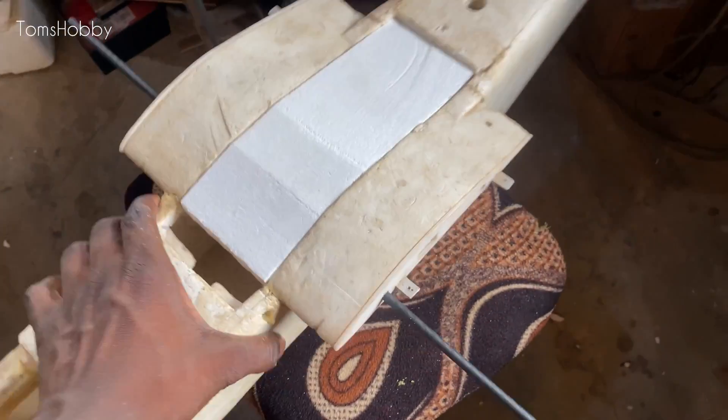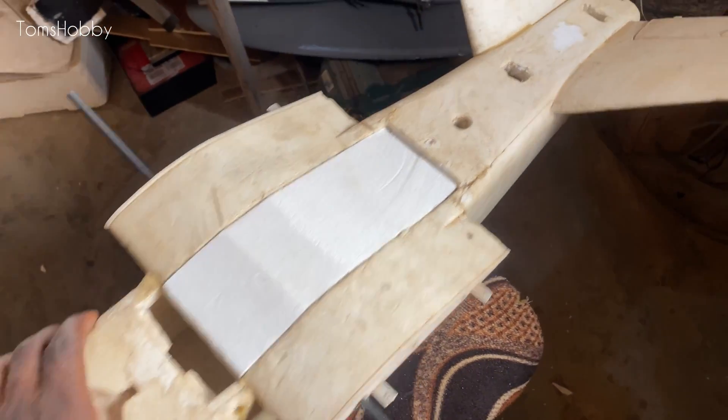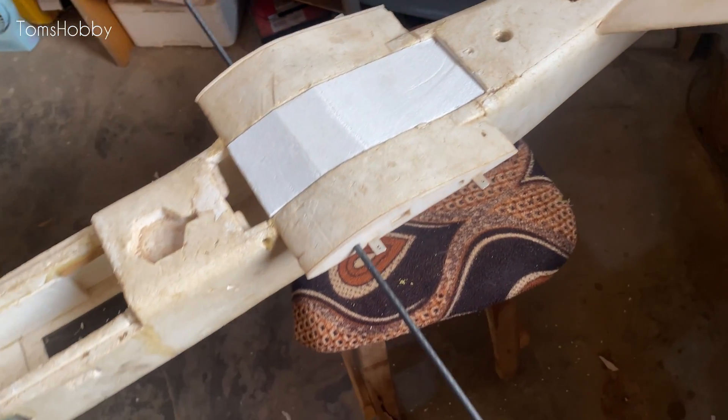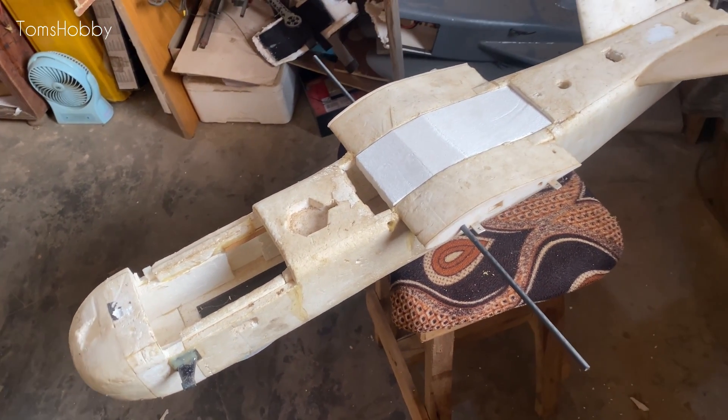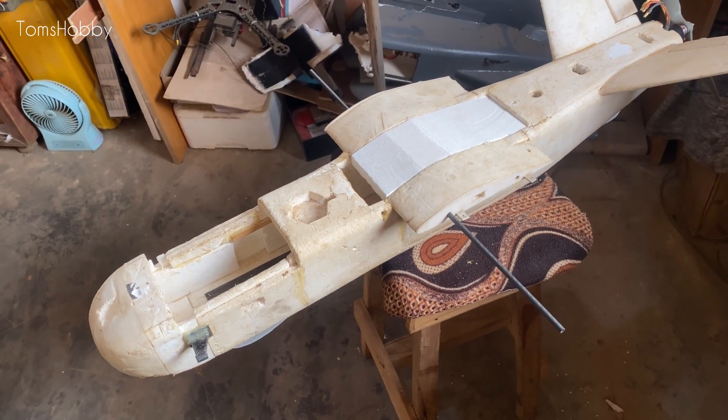I'm going to be painting it after everything is done and make sure everything is still working perfectly, and then with the additional fixes we can go ahead and test out the antenna.